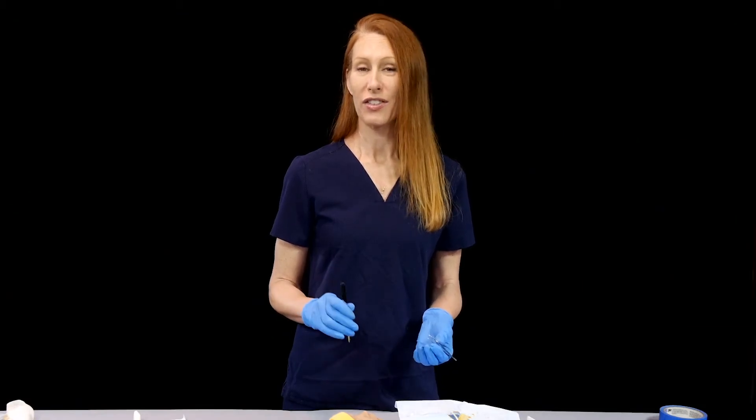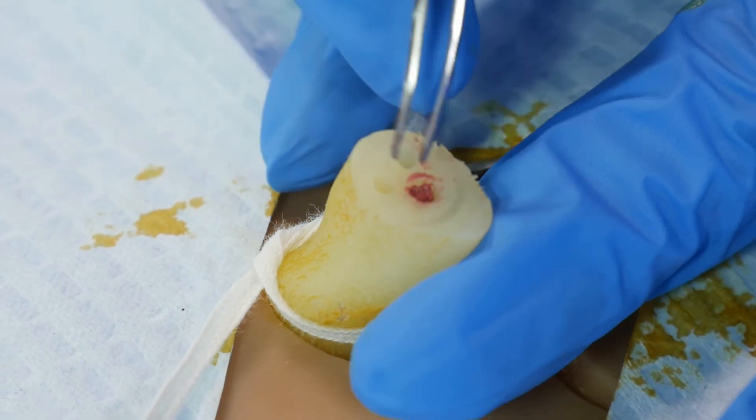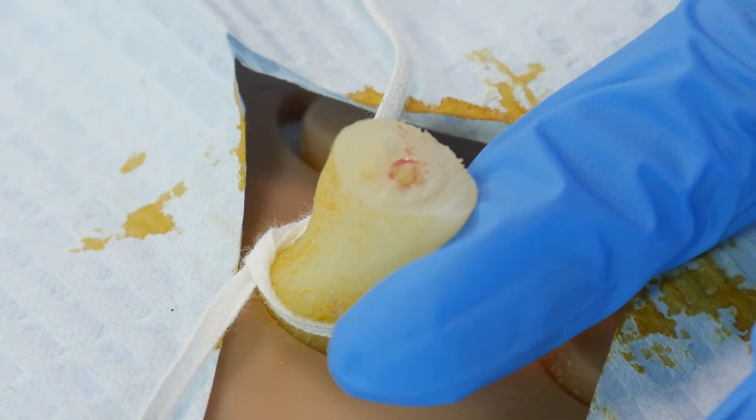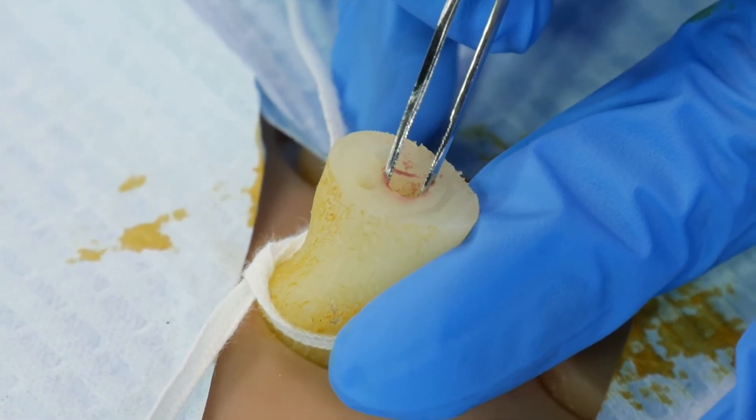Our goal is going to be to cannulate the umbilical vein. Once you've found the umbilical vein, it may still be a little bit difficult to cannulate. There might be clots that you need to remove, and you might have to take a little time to use the narrow forceps and dilate up the size of the vein as it is closing.